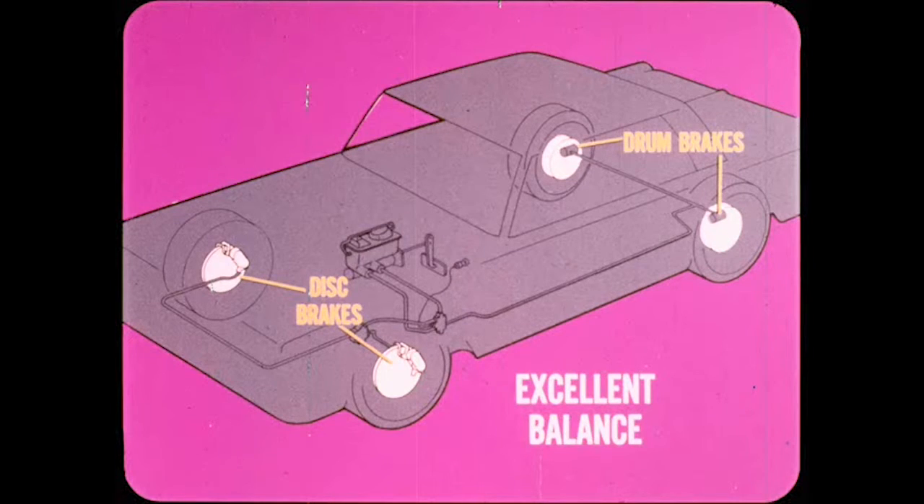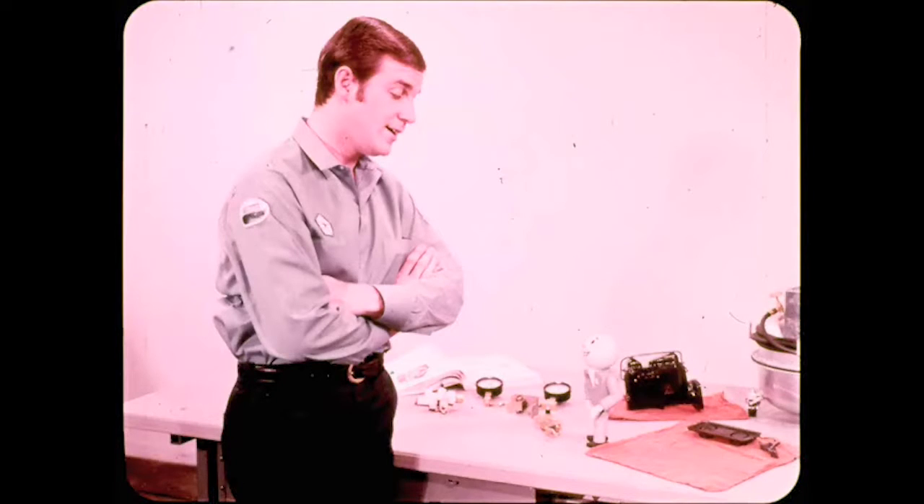The floating caliper disc brakes on full-sized cars are designed for excellent balance with the rear drum brakes. However, on shorter wheelbase cars, it is desirable to reduce front wheel braking on icy or extremely slippery road conditions. The metering valve cuts off pressure to the front brakes in the 10 to 135 PSI range. In summary: the proportioning valve reduces pressure to the rear brakes to minimize rear wheel skids on hard brake applications, while the metering valve holds off pressure to the front brakes under light braking to minimize front wheel skids on icy or wet surfaces.